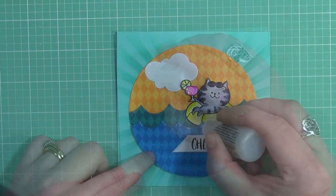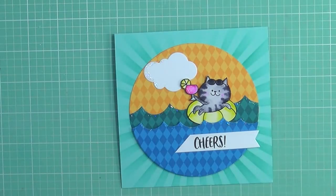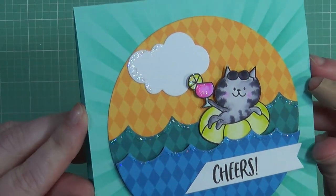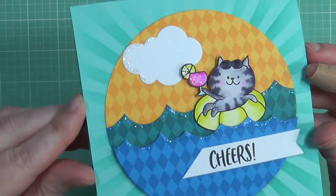Thank you all so much for watching my video today — I really do appreciate it. All of the supplies are listed and linked below the video. Thank you all so much for watching and I will catch you in the next video.